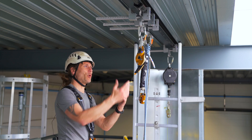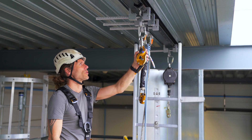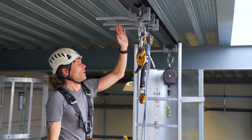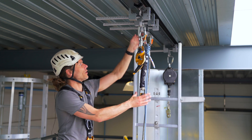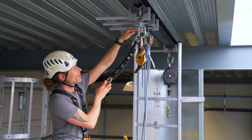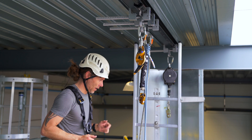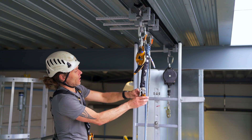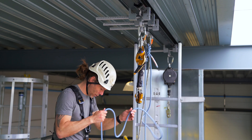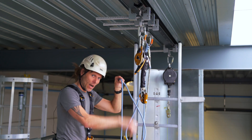For this example it will be better to have the descender pointing towards you. The backup device, the ASAP, which you normally attach to your harness with a carabiner, is attached directly into the anchor point and just hanging freely. I will put the rope into the backup device — I open the ASAP, take one of the ropes, and put it in with the arrow pointing down.